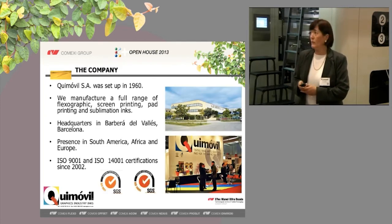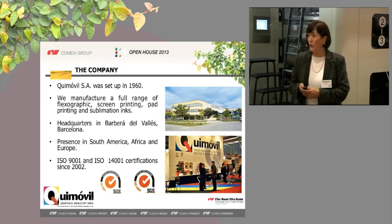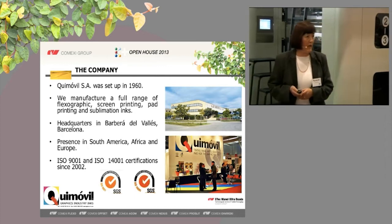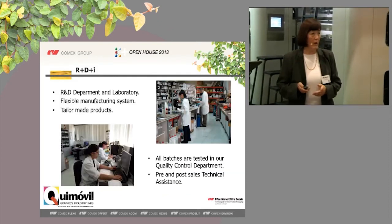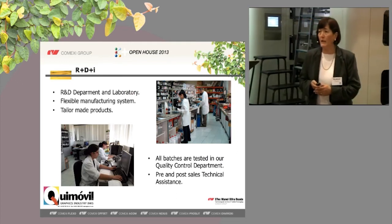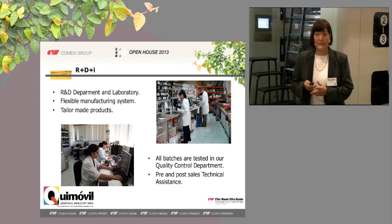Our company, Keymobil, was founded in 1960. We manufacture different kinds of inks: flexo, screen printing, tampo, and sublimation. Our headquarters is in Barberà del Vallès, in Barcelona. We have presence in South America, Africa, and Europe. We are certified in environmental and quality international systems. We have our own research and development department and laboratory, so we can make tailor-made products for our customers and provide pre- and post-sales technical assistance very quickly.